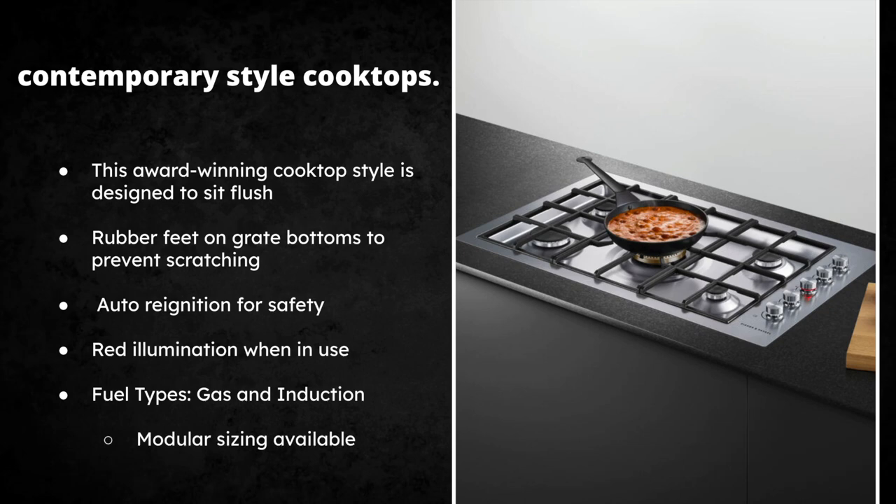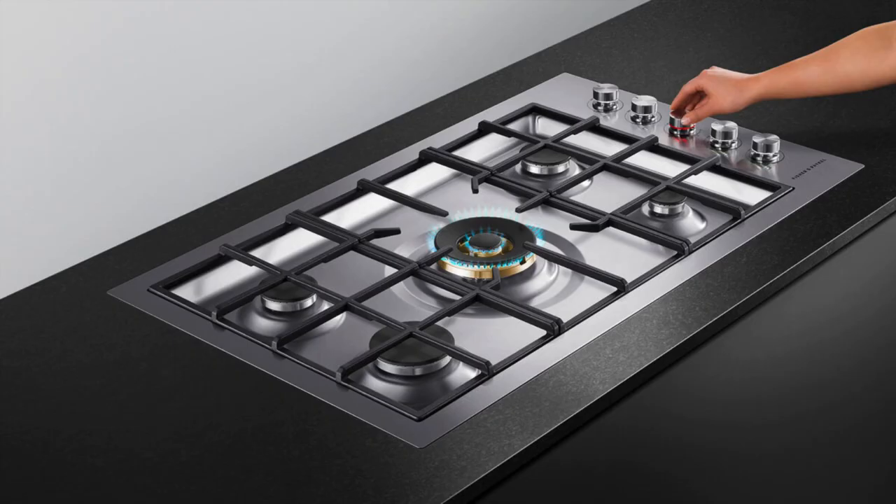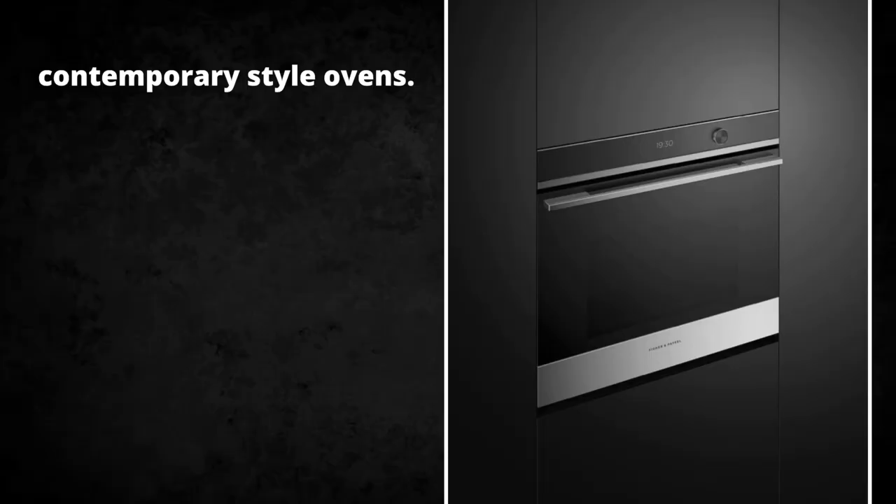Modular sizing is available, so if you're not looking for a 30 or 36-inch option they do make smaller ones. You can see the 20,000 BTU dual ring burner in the center — that's perfect for wok-style cooking. There's a wok ring available for big pots and pans and it's going to have the power you'd expect out of a gas cooktop. To match that we have the contemporary style wall ovens.